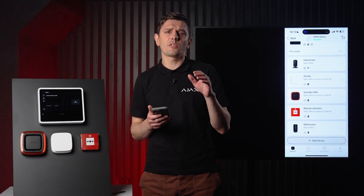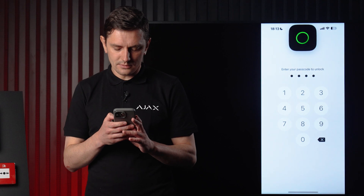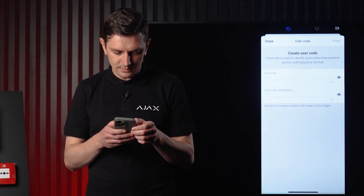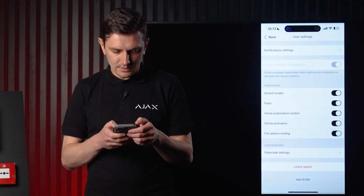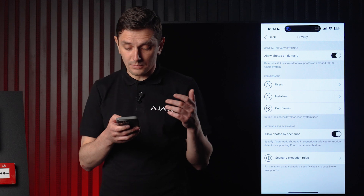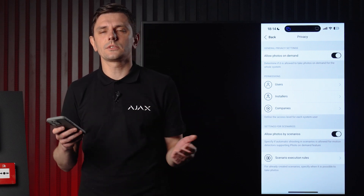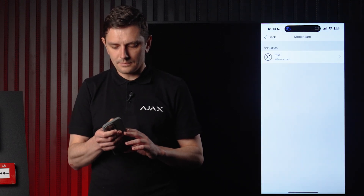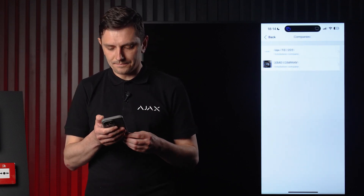Now let's switch to the end user app and create a user code for our fire officer. Interacting with the fire panel always requires logging in first — you can also use a tag or pass for this. Go to users, passcode settings, and assign a user code. Let me also check the privacy settings to confirm that photos by scenarios are allowed, and set our Motion Cam to trigger at all times, not only when the system is in disarm mode. I'll also grant our installation company access to the camera stream and playback.